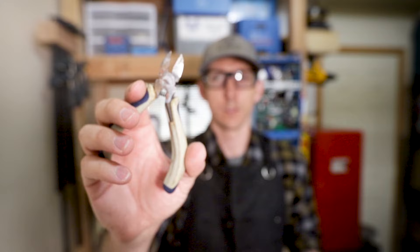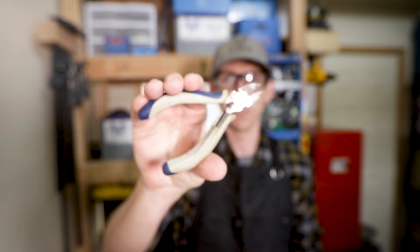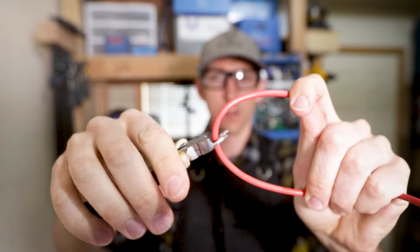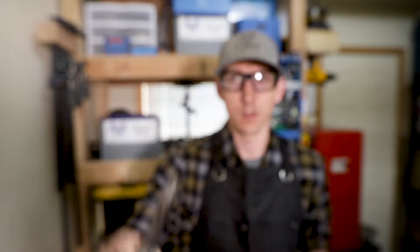I have two sets of dykes: a 4 inch set and an 8 inch set. The 4 inch set is spring-loaded, making for nice handling. It costs about $13 and is fantastic for wires in the 14 to 22 gauge realm, but can cut 10 gauge without too much issue. Any bigger than that and I'm reaching for my 8 inch dykes.